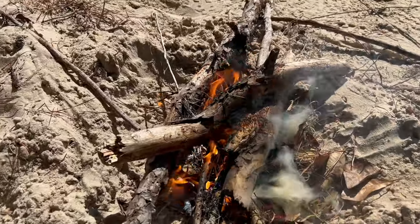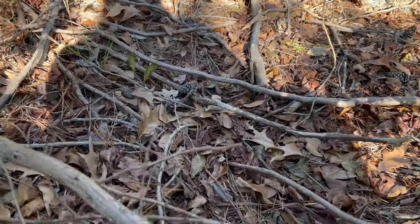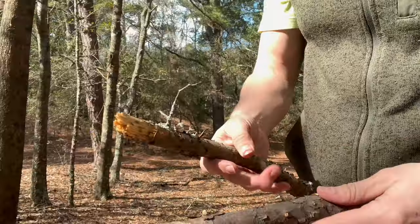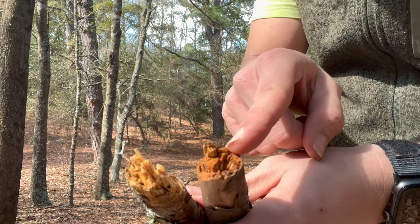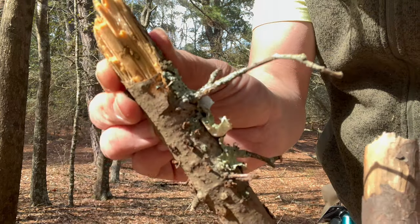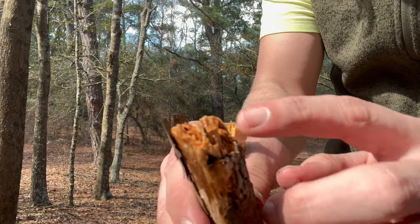Now that we're comfortable and set up, let's talk about the fire. Let's find some dry tinder. Before we finish the fire, let's talk about the two different types of firewood. This is a hardwood and this is a softwood. You can see there's a darker tint to the hardwood because it has all the resin sapped into it, and the softwood is much lighter. You can also see that the fibrous hairs on the softwood are growing much closer together.